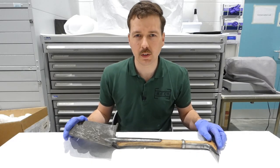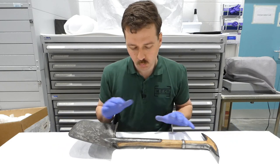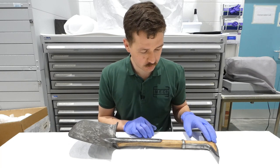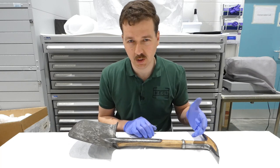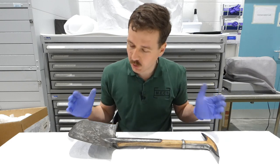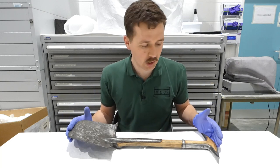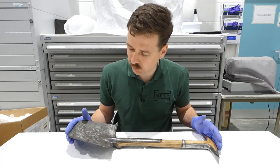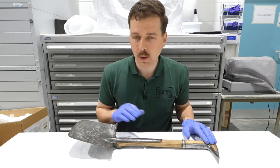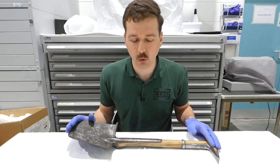Hello everyone. Today's video is about entrenching tools — or properly, entrenching implements — and we're going to have a look at a timeline running from this early example of an infantry-carried entrenching tool. We're not talking about shovels and picks specifically, but implements designed to be carried on the web equipment by soldiers for their immediate use in the field. The timeline runs from 1882 through to the 1908 pattern, with a follow-up video carrying on the story from there.